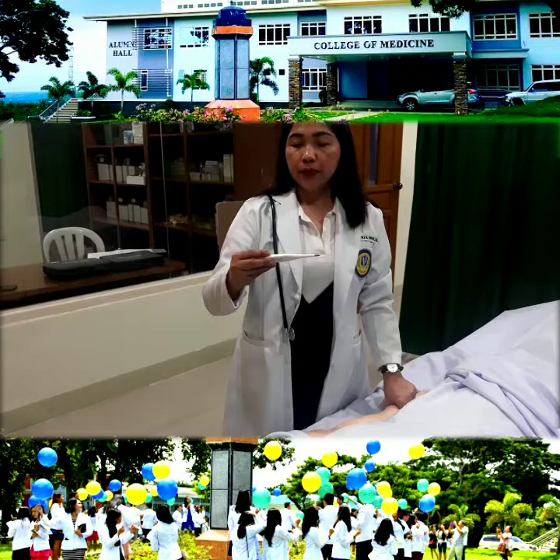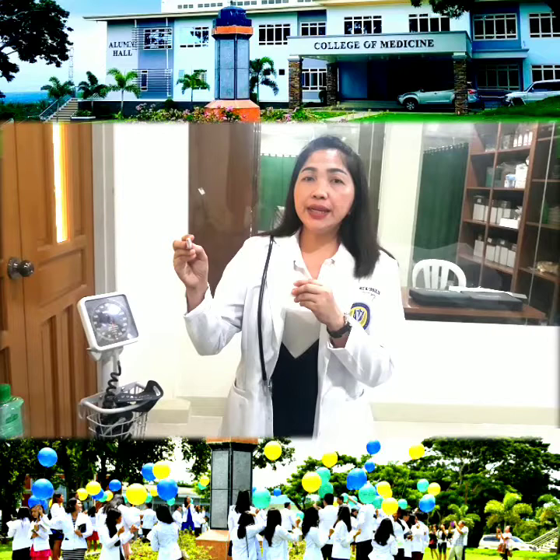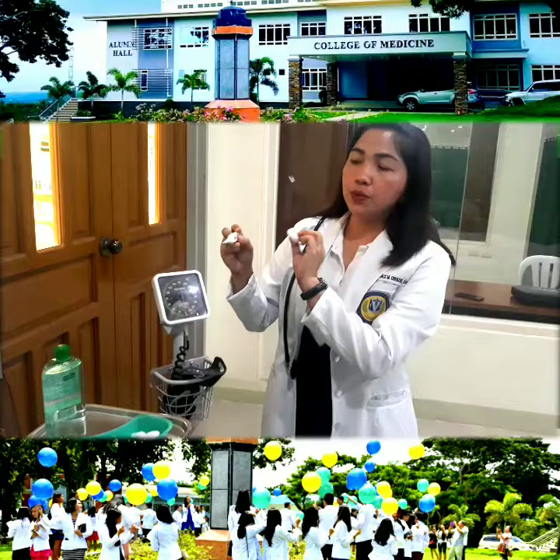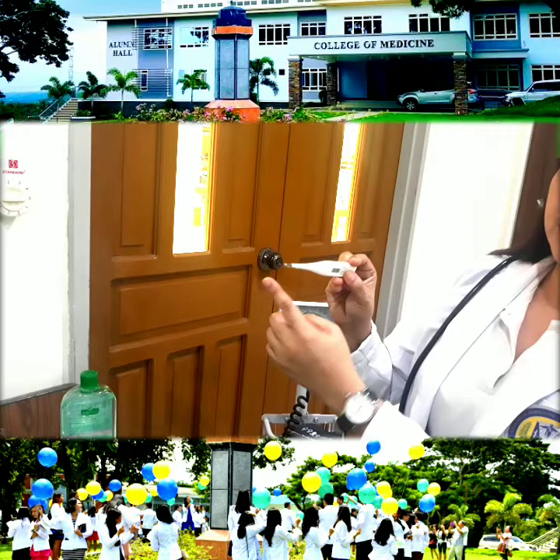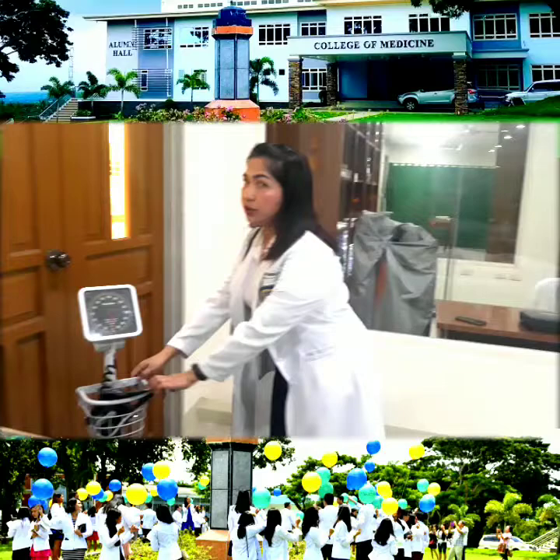After that, we take the thermometer and at eye level, you read it. Now that we're done, clean from the cleanest part to the dirtiest part. The tip has now become the dirtiest part, so we start cleaning from here going to the tip. We have cleaned this already and put it back.